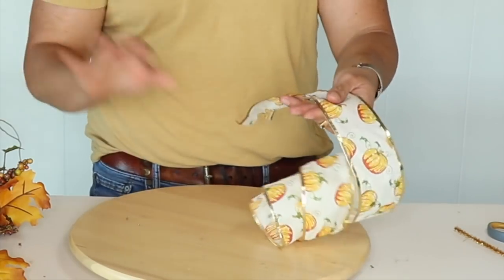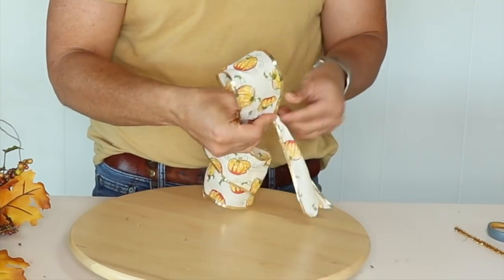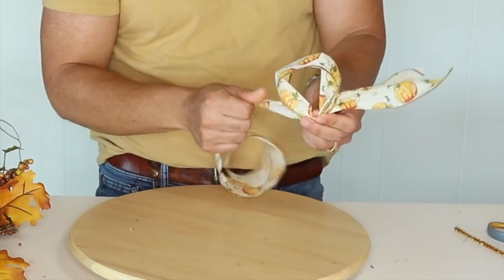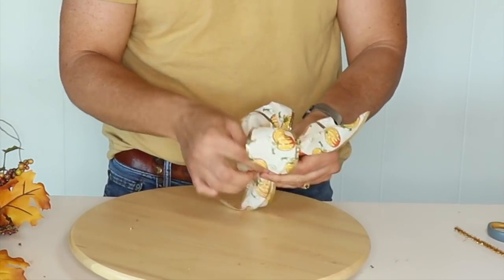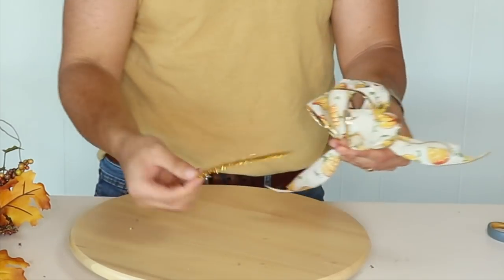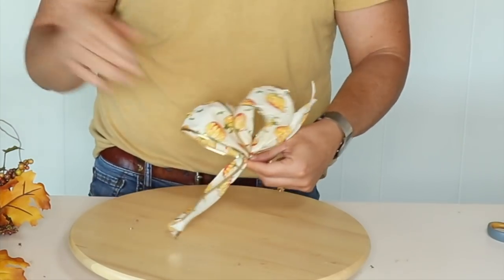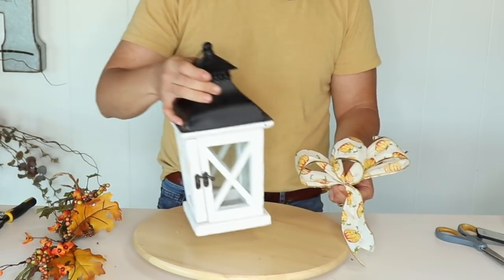The next thing is to create a cute little bow. Since it's a small lantern I just want a small bow, so I'll leave a tail of about four inches and make a cute little bow, making sure it's proportionate to the lantern. This is a simple bow that doesn't have to overpower the lantern. Grab your pipe cleaner, push it through, and give it a twist, then fluff it — you don't want a bow bigger than this.